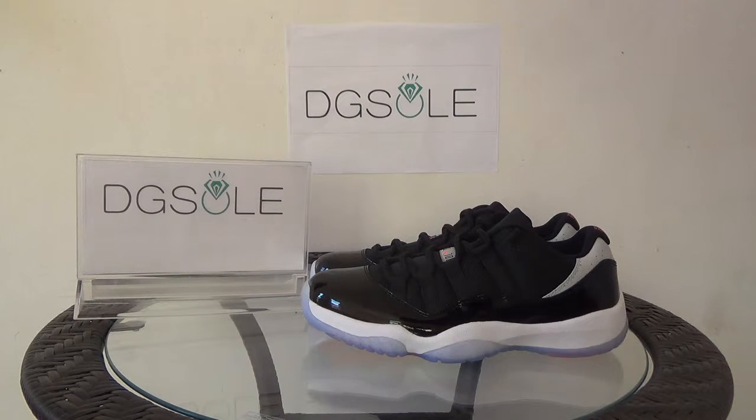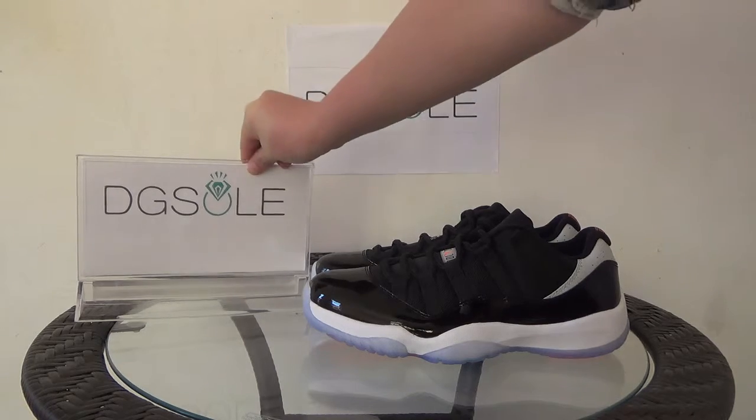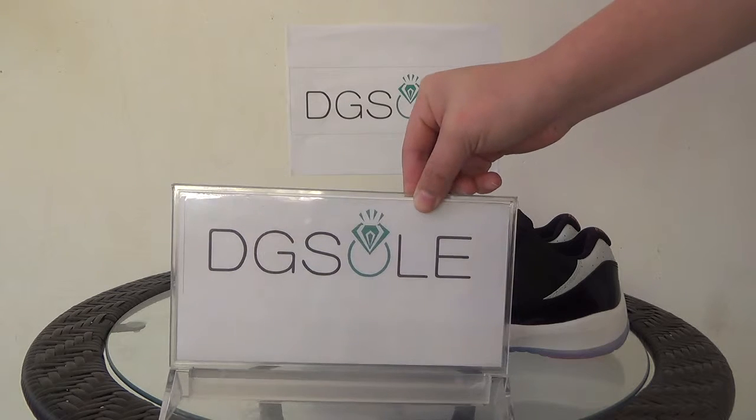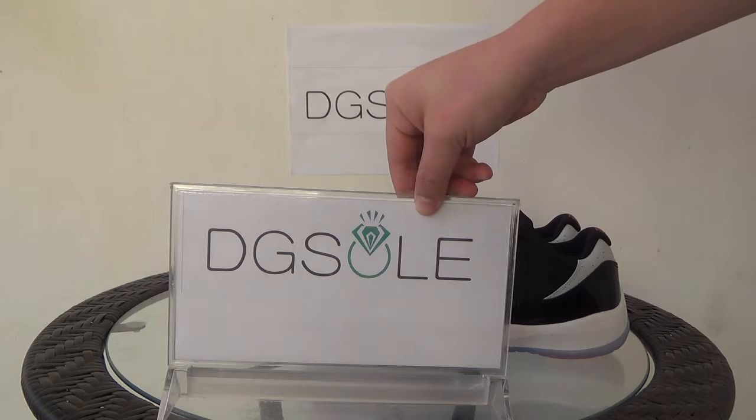Hello guys, nice to see you again. We got the Authentic Air Jordan 11 Lecture Log in France 23 today. Let me introduce our website: digisole.cn or digisole.ru. You can click on the website to do some research and also order on our website.